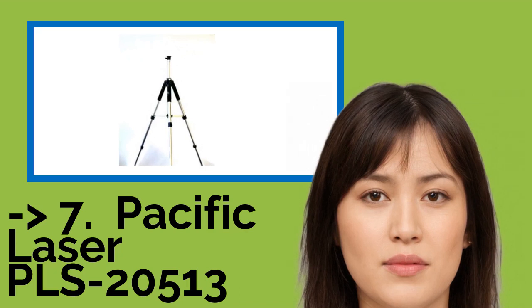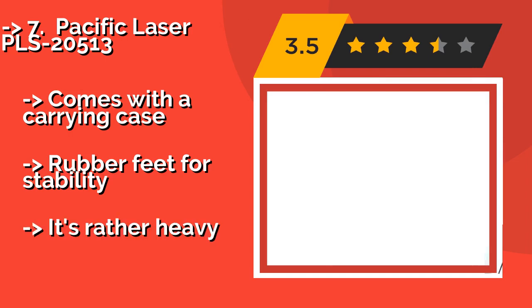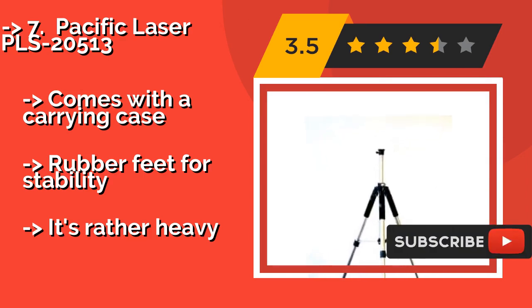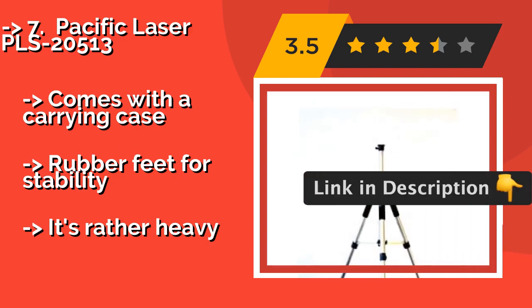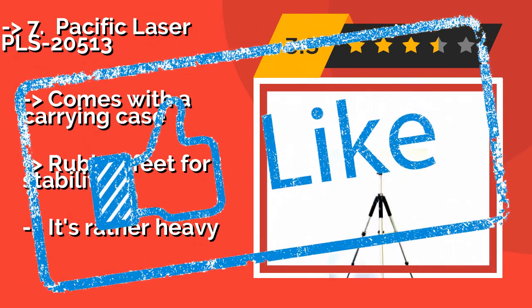The seventh product is the Pacific Laser PLS-20513, approximately $160. It includes an adapter that allows for the mounting of both 5/8 x 11 and 1/4 x 20 threaded laser levels, so it's a good option for indoor construction projects in locations with particularly high ceilings. Comes with a carrying case and rubber feet for stability, but it is rather heavy.